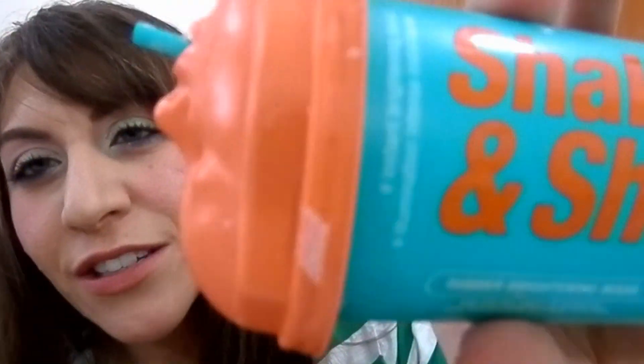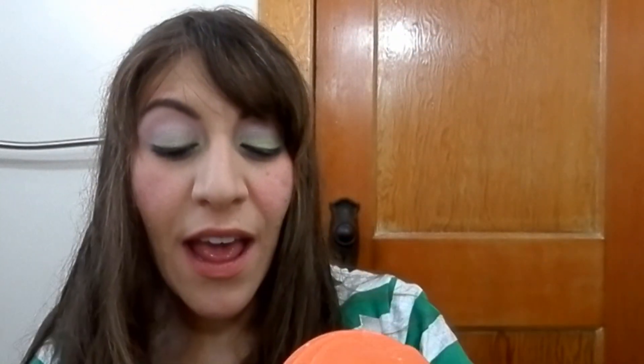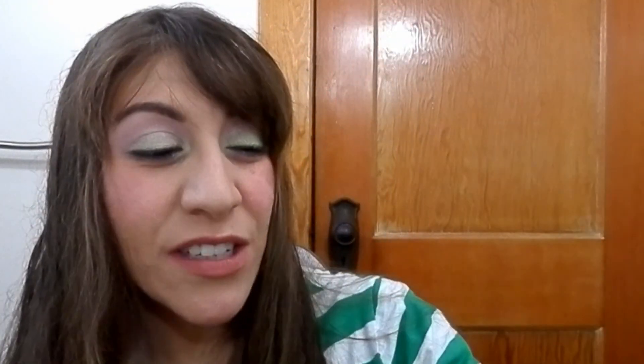I also have a full review of the Dr. Jart Shake and Shot Mask, which I did a couple days ago. Honestly, I'm not a fan — it's a little gimmicky. It's something you'd buy for a sleepover with a bunch of people, but it's really not otherwise worth it. At $12 for a one-time rubber mask and all the faff involved — no thank you.